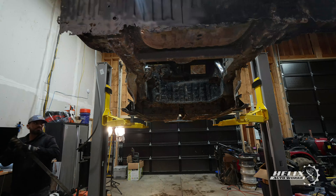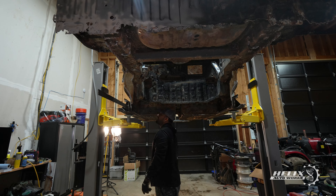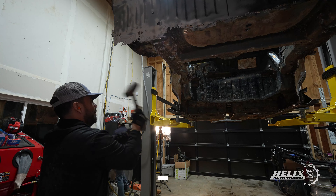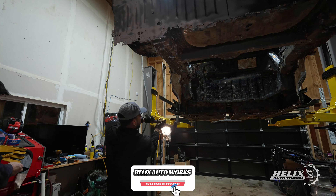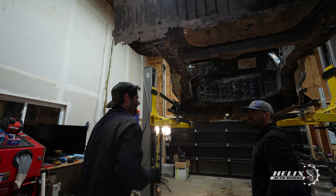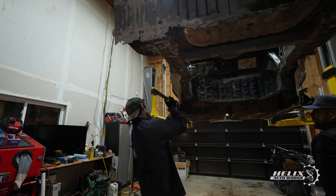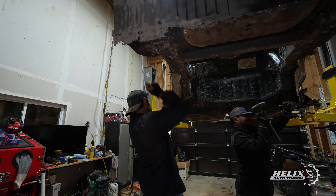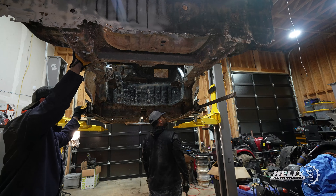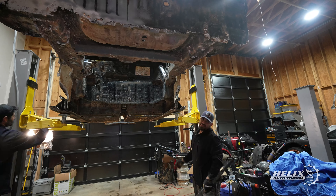It was very challenging to split the rear section of the NSX while having the car close to the ground, so we decided to put it back up in the air and chisel the first three pairs out of four pairs of spot welds that connect the floor of the NSX to the rear of the car. That way, when we lower the car, we only have to finish two pairs of spot welds close to the ground and prevent any major damage if the rear of the car decides to fall back.